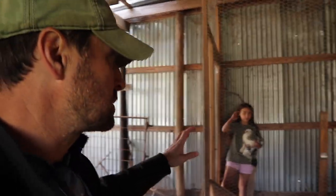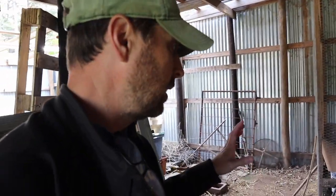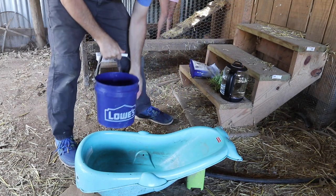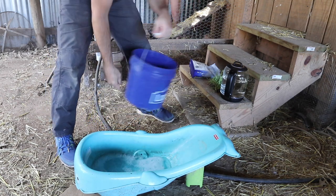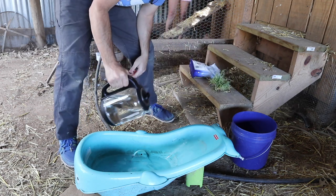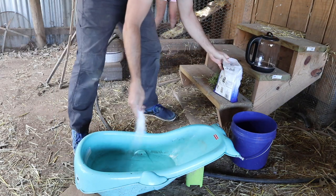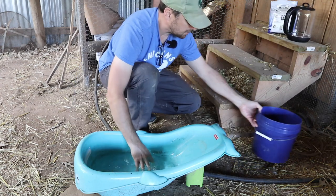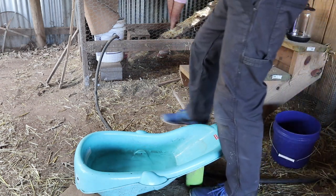My daughter has the chicken. Her name is Pretty. She's one of our Easter eggers. We've got a bath out here but I need to fill that up. We've got a little tub. I need to fill that up with water and get some Epsom salts in there real quick and we're going to feel for that egg. We've got our warm water — or hot water — and we're going to mix in some Epsom salts. Just kind of stir it around. The water's nice and warm, it's perfect. We got a towel over here for her and we're going to try our best.